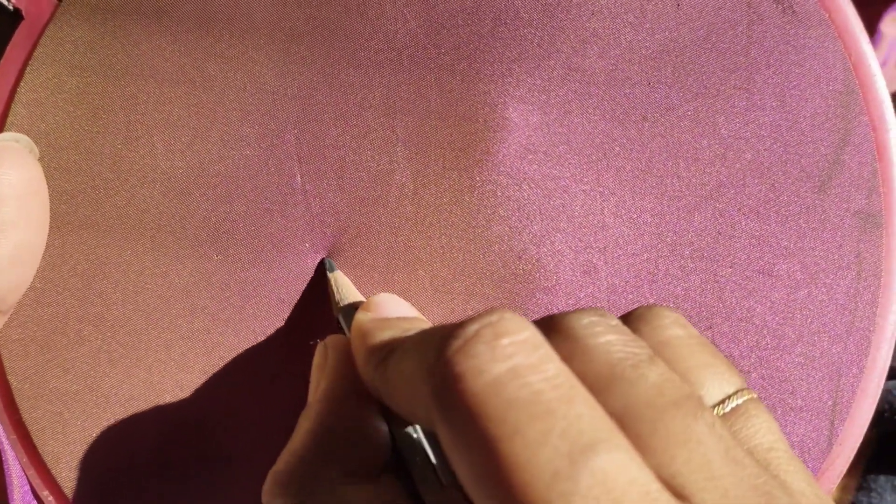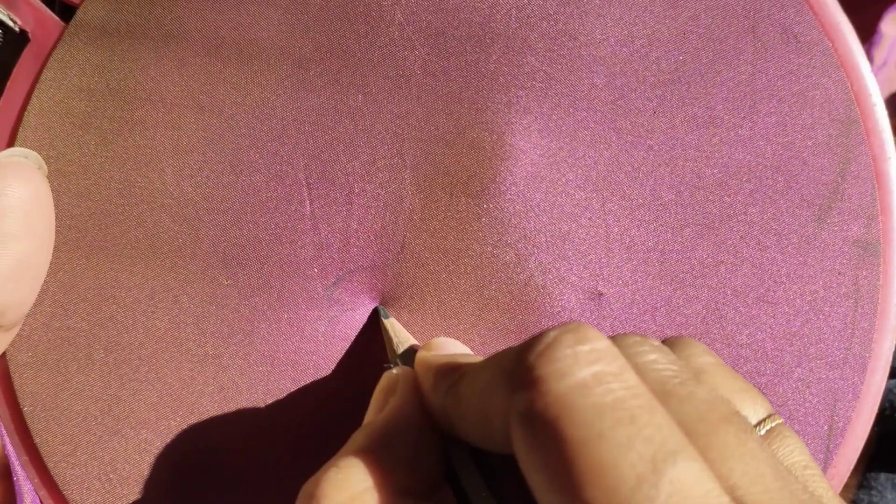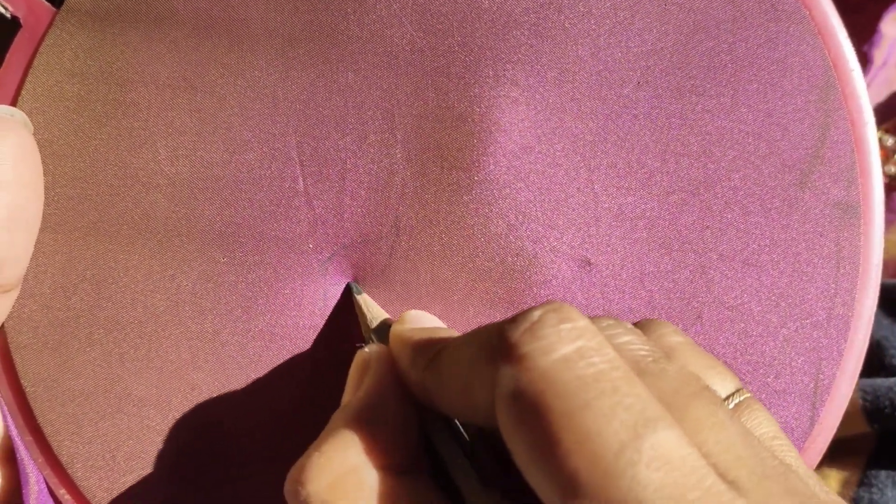You can use a blouse for a simple way. First, we will fix a frame for the design. We will use a booting design. We will use a normal pencil. We will use white pencils as well.